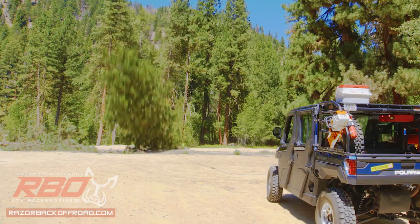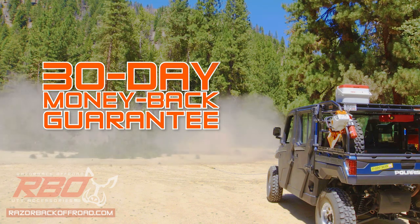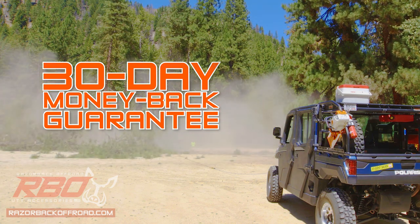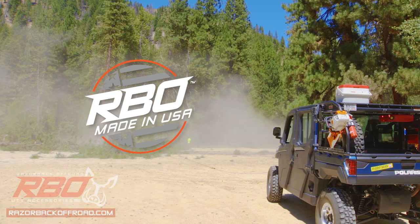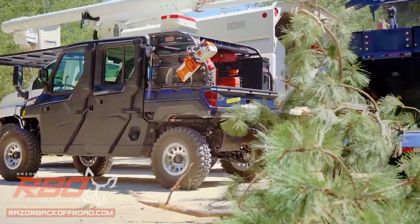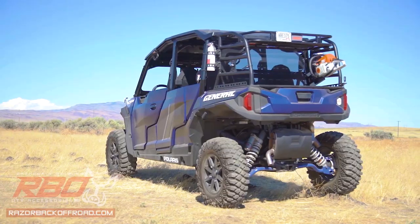If you order online today, we'll give you a 30-day money-back guarantee and the peace of mind knowing your product is manufactured right here in the USA. Order your UTV Chainsaw Mount online now at razorbackoffroad.com.